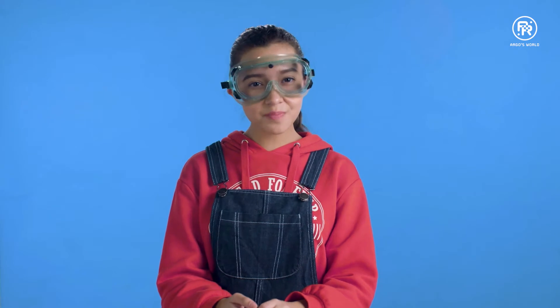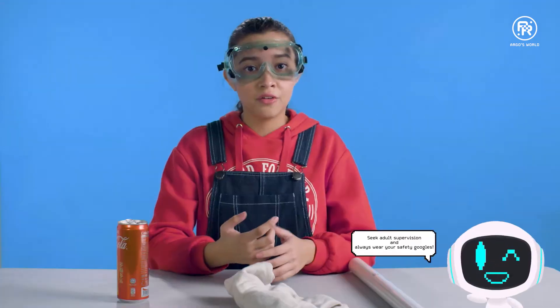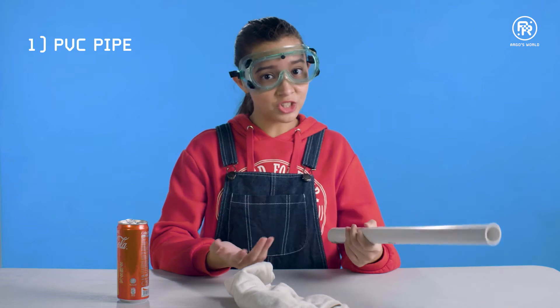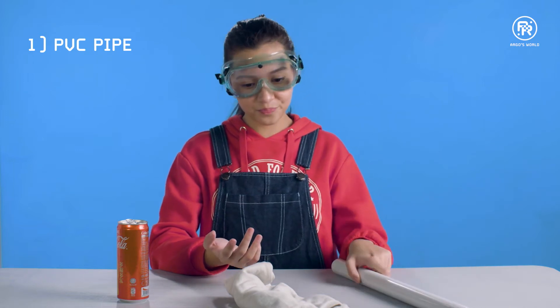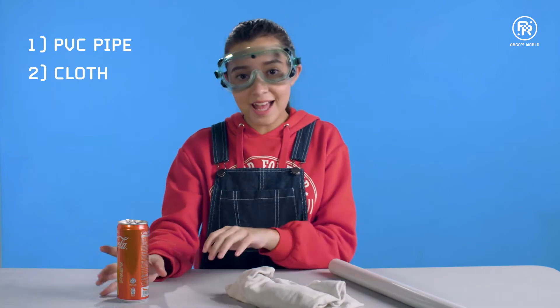Today we are going to be doing a couple of fun experiments using static electricity. These work best in dry conditions, so if it's warm and raining outside, you might want to try this another day. For this first experiment, you'll need a PVC pipe, which you can get from your local hardware store, a piece of cloth, and an empty can.